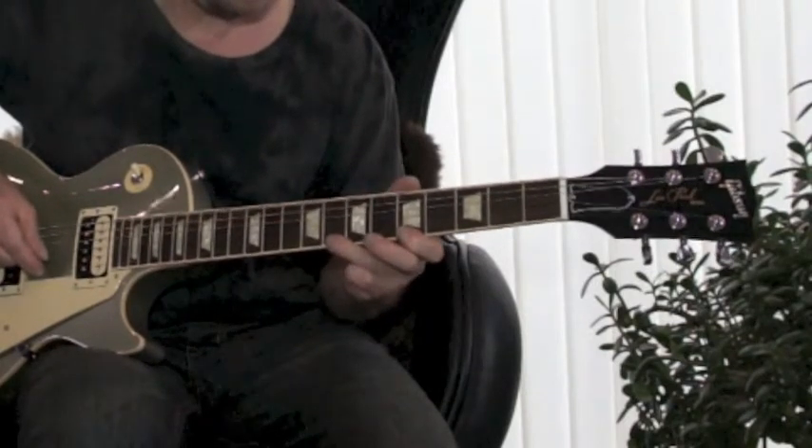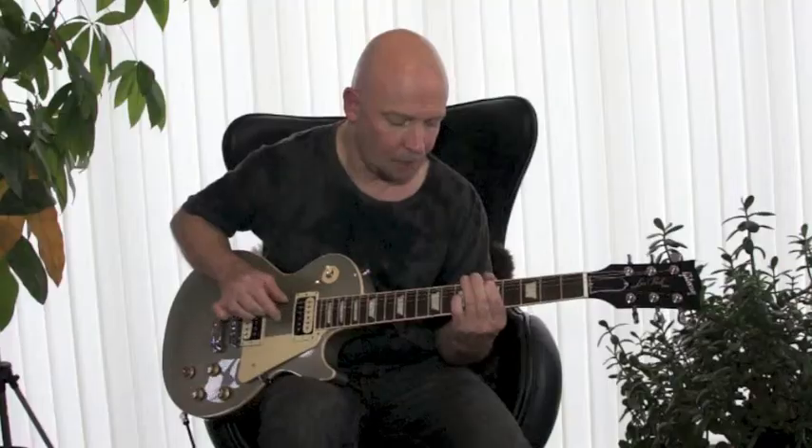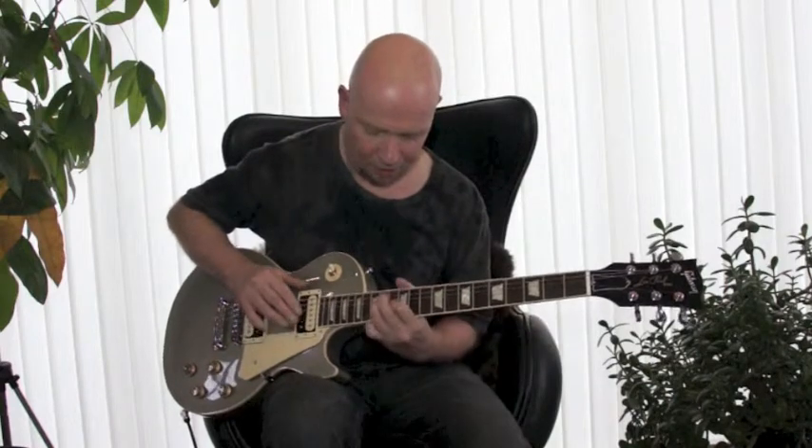So I hope you can see that. Now I'm actually going to play it up here on the top E.